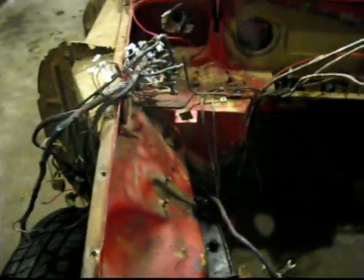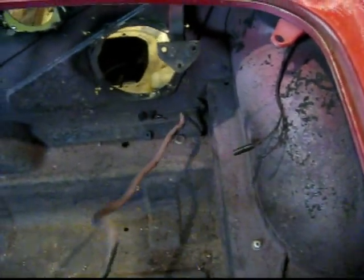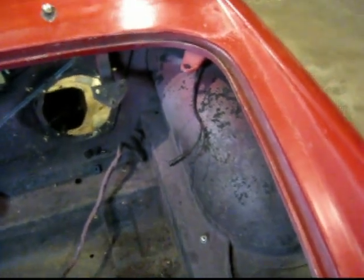The harness kind of splits right here. One part is right here and feeds down, and that part runs underneath the car, then comes back out right here. That's what runs all our lights and stuff in the back.